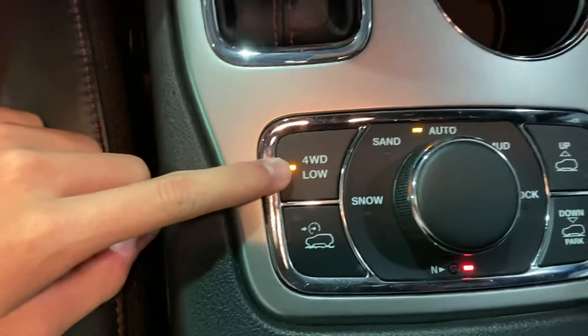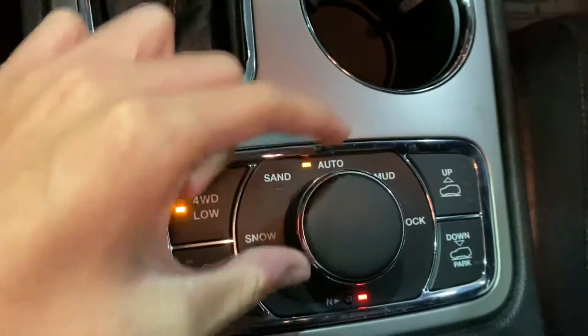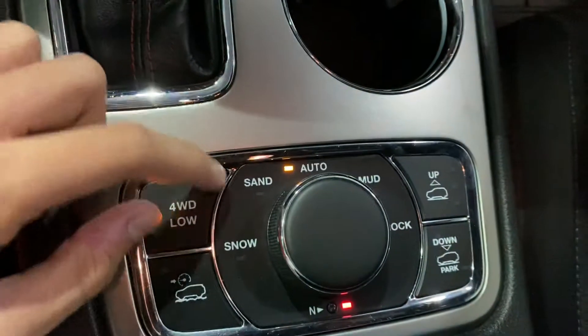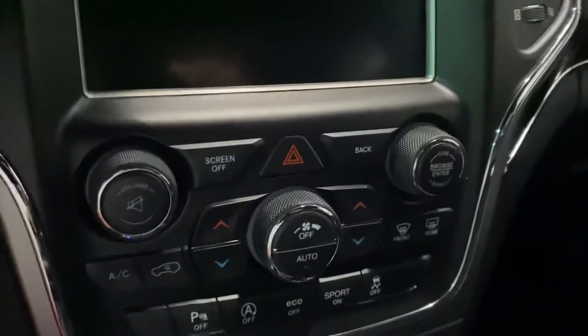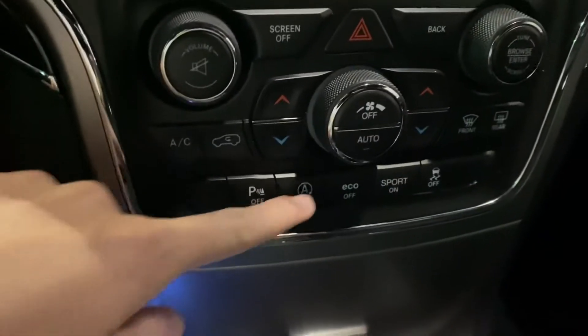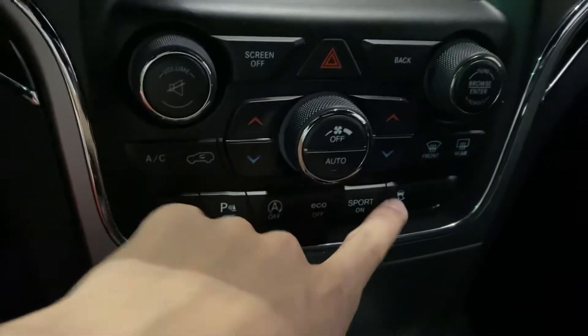Hazards — it lights up blue right here. And then right here is the four wheel drive low; it is controlled through this little knob right here. Terrain modes include snow, sand, auto, mud, and rock. It does have your climb control, parking assist, auto start and stop, eco off, sport, and traction control off.